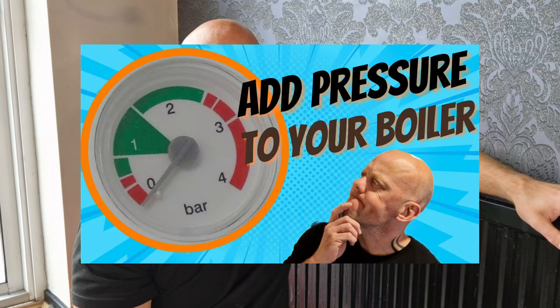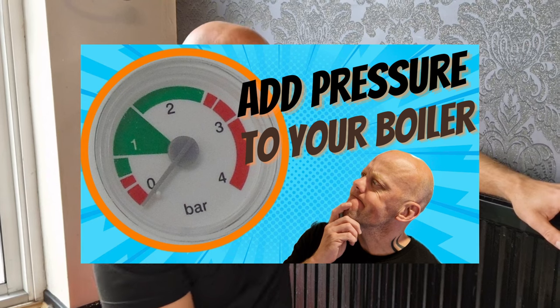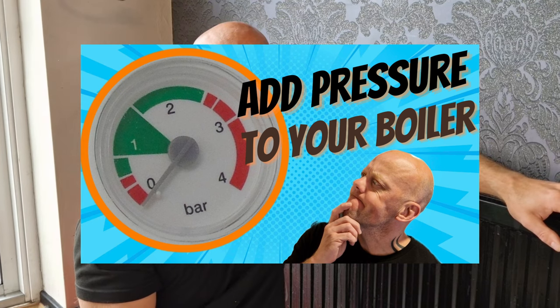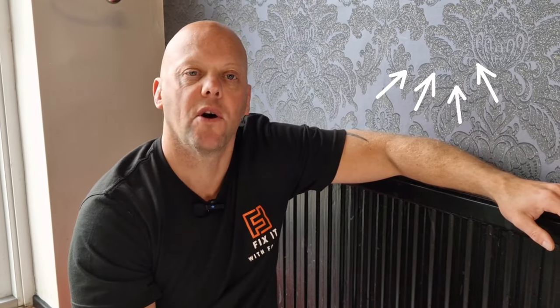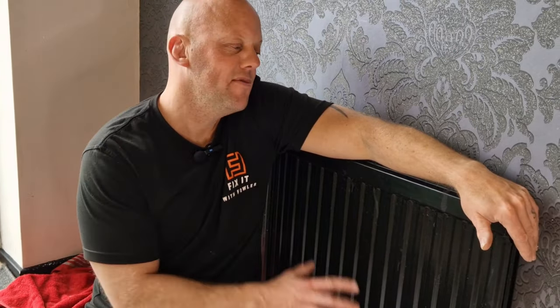Before you check your radiator and heating is working properly, you may have to put some extra pressure back into your boiler to replace the water you've just taken out. I've got a video on that — there's a link in the top corner — which shows you how to repressurize your boiler. It's a really straightforward job. I hope you found the video useful. There are loads more plumbing, heating, and electrics on the channel, so give the video a thumbs up, give me a subscribe, and I'll see you soon.